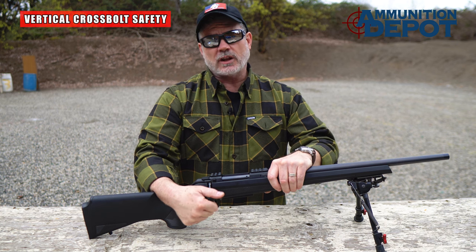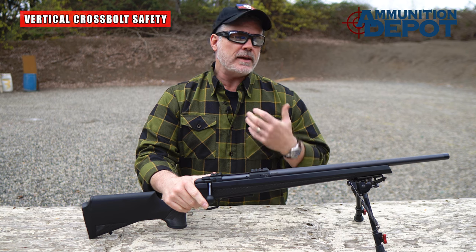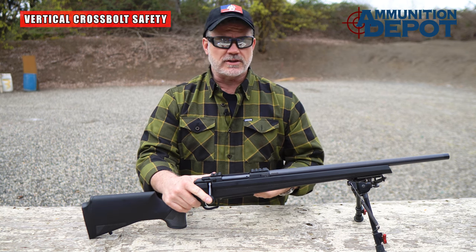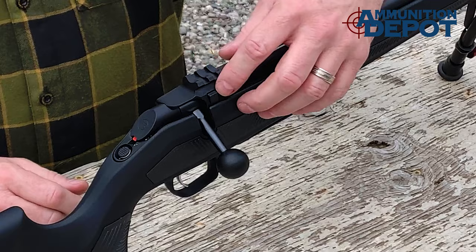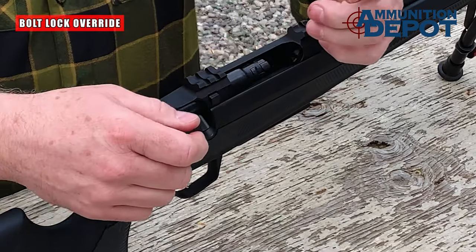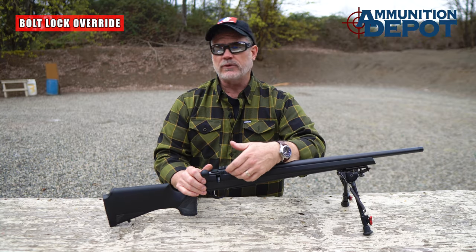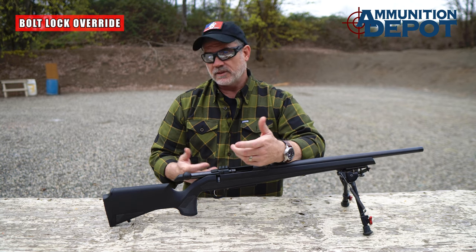The safety on the CZ600 locks the bolt in place when it's engaged — a great feature that keeps the action from accidentally coming open, particularly if the bolt handle hangs up on a pack. If you need to work the bolt but want to keep the gun in a safe operating condition, the CZ600 has a bolt lock override. You simply push down on this button, now you can work the bolt and cycle the action while the rifle stays in the safe condition. This is really handy for clearing the rifle, topping off the magazine, or dealing with a potential malfunction.